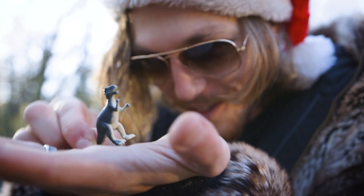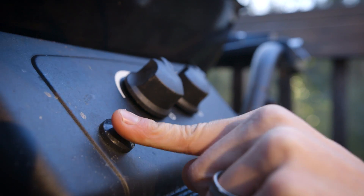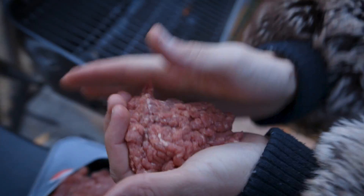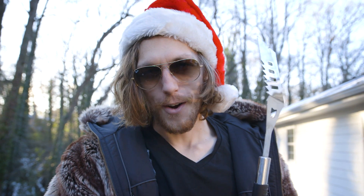Now let's get grilling! Turn on the gas and ignite. Grab that meat, crush it up all nice, bring it — throw it on the grill. Pepper it, salt it.